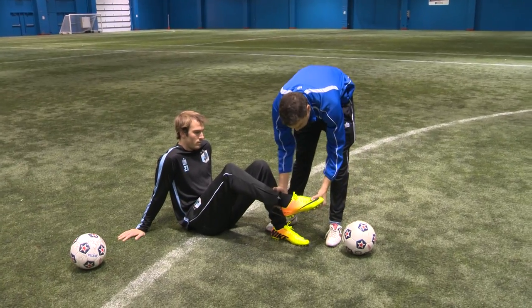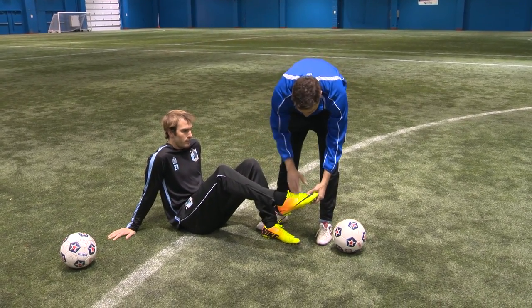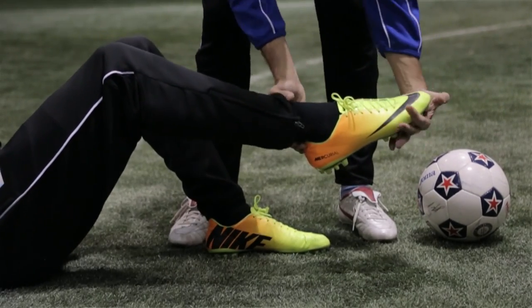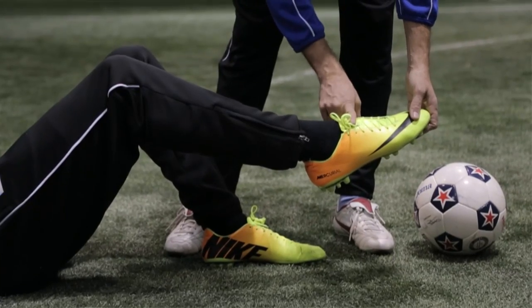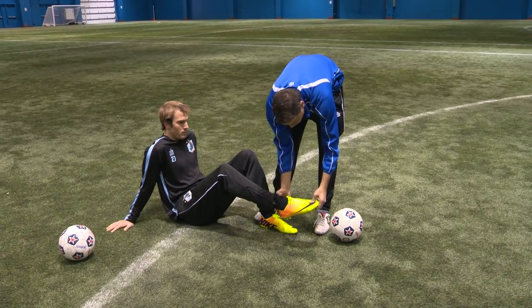When Brent comes up, we want the ankle locked — not like the side of the foot, which is a 90-degree angle — but pointing down. His ankle's locked, can't move at all. The part of the foot we're going to work on shooting today is right here on the laces. It's called the full instep shot. So we're really excited today for you to learn to practice locking your ankle.